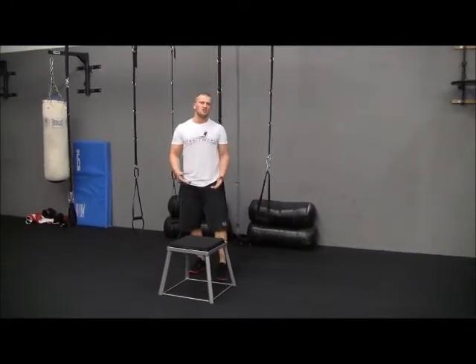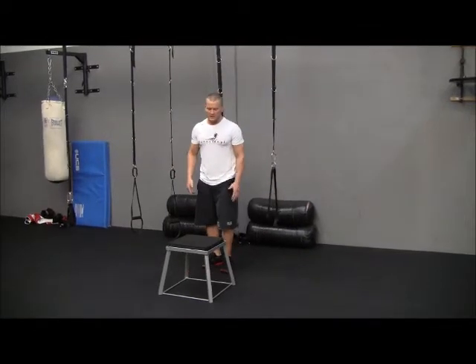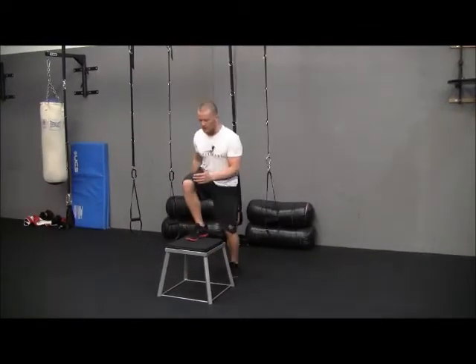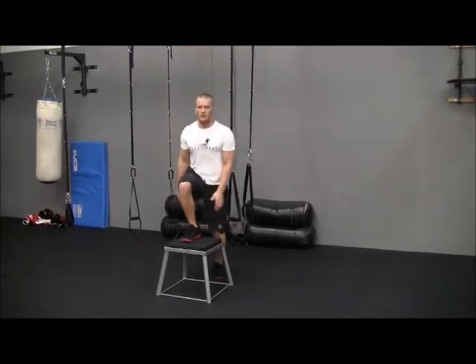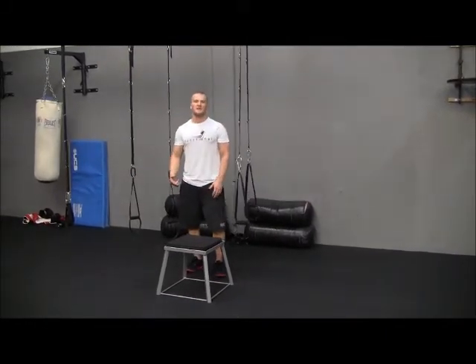I'm doing a box here, but you can also do a bench, a park bench — you can really do anything. So it's a step up, quick, quick, quick. And that's going to be your fitness way.